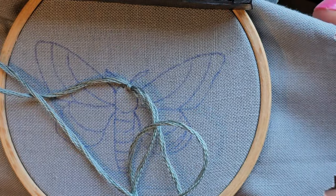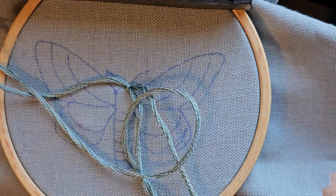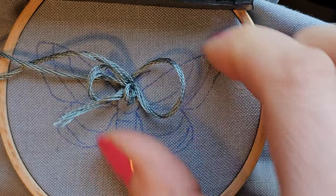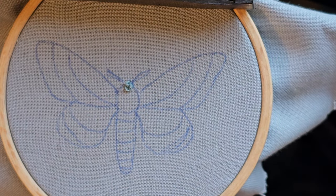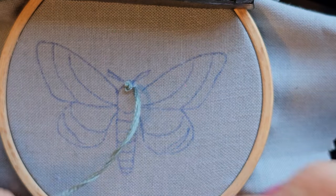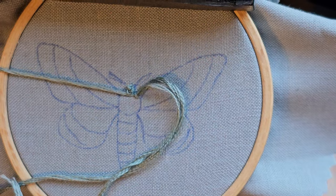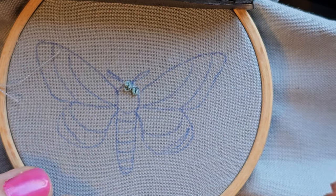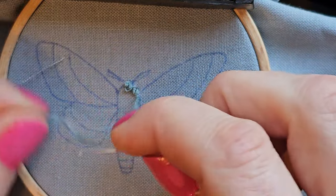Oops, I made a mistake — I pierced through my knot in the back that I was using to anchor. I don't know what that was I just made. Let's try that again. Much better. I knew when I put that needle down I was like, this is going to end poorly.